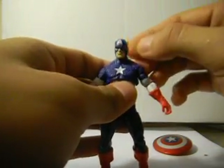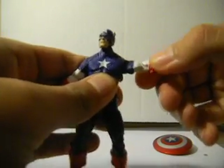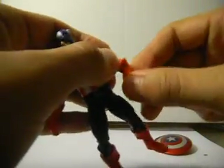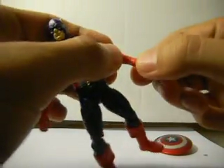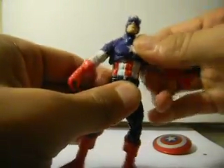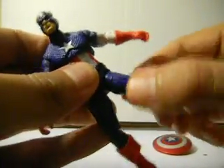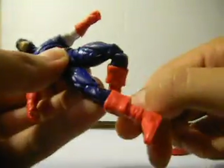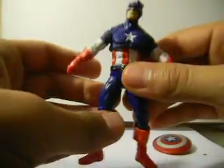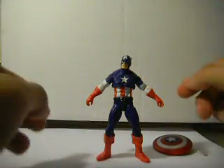As for articulation: there's a ball-jointed neck, a ball-hinge shoulder, no bicep swivel, but he does have a ball-hinge elbow. No wrist swivel or glove swivel. He does have a diaphragm joint that does a full 360; nothing at the waist. He has a ball-hinge hip, thigh swivel, double-hinge knees, and a ball-hinged ankle with peg holes — so if you have stands you can put him on one, but he stands pretty well on his own.